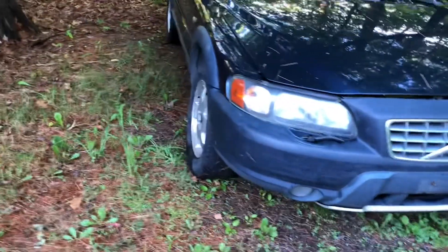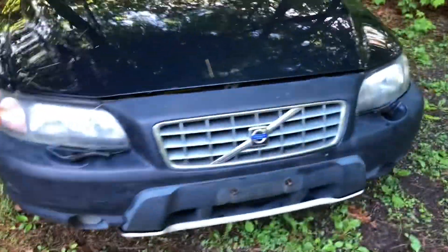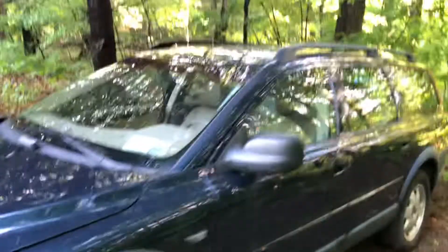This thing followed me home. It's an '01 XC70, or V70 XC — whatever you want to call it.